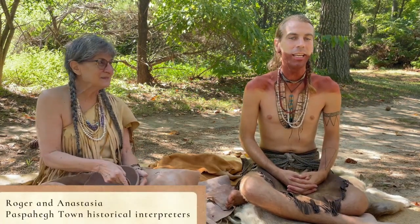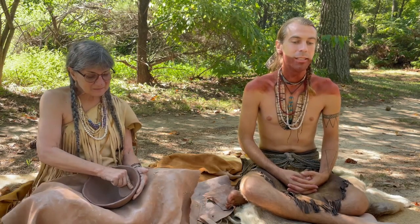Hi, I'm Roger. Hi, I'm Anastasia. And we are currently in the Pasbahay Town site at the Jamestown Settlement. Today we're going to be talking a little bit about the history of pottery, the construction, and a little bit of its use in our cultures here for our native communities.